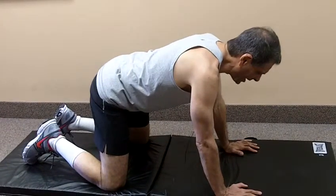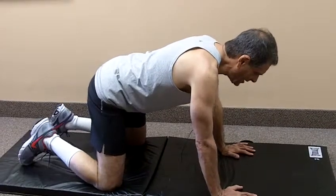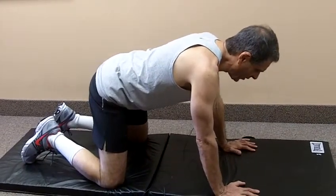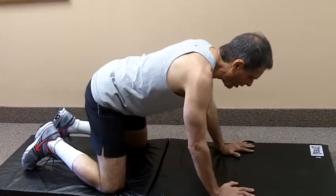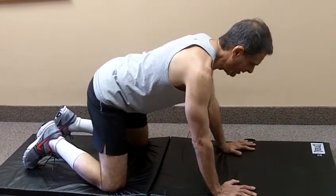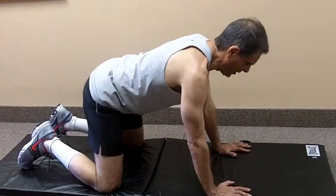This is the neck retraction exercise in the four point position. You get down on your hands and your knees and you start the exercise by making sure that your chin and your head are retracted this way, not poked out — they're retracted this way.